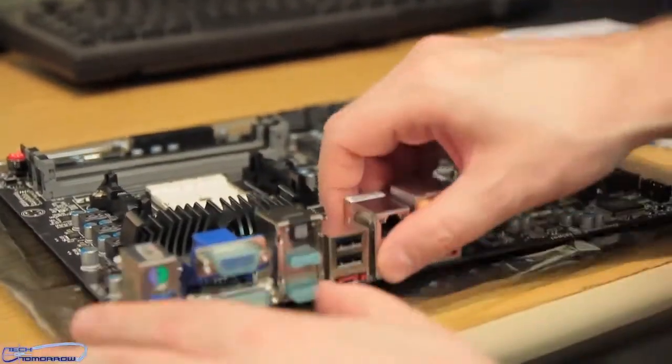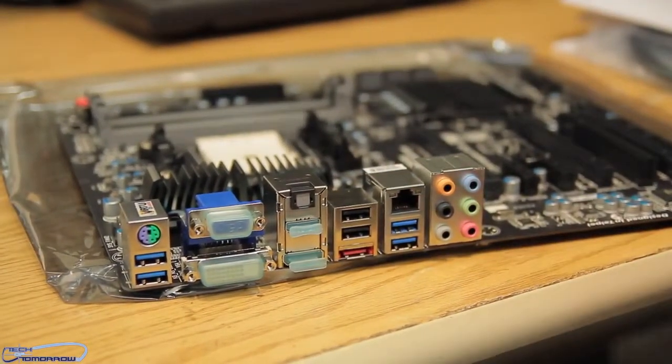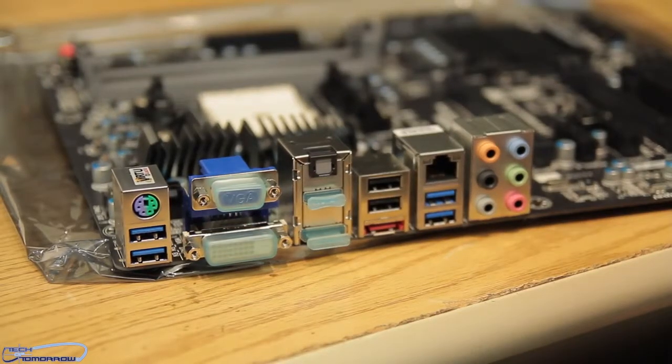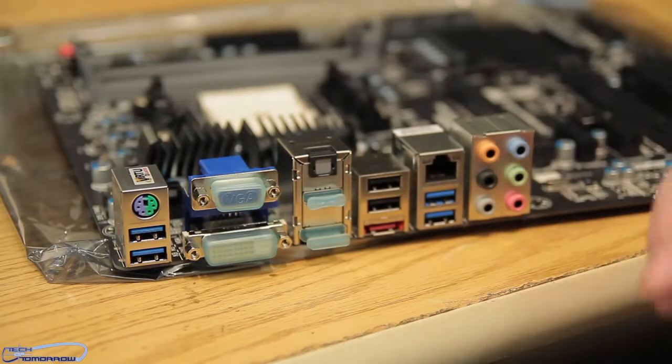Let's bring the board out and start going over it. Since we have the rear I/O up first, let's talk about that. First up we've got the legacy PS/2 port for both keyboard and mouse — great to have that, because sometimes you can't access the keyboard on the very first boot without it. We have two USB 3.0 ports, and for graphical support we have VGA, DVI, DisplayPort, and HDMI all on the rear I/O — very impressed with that.